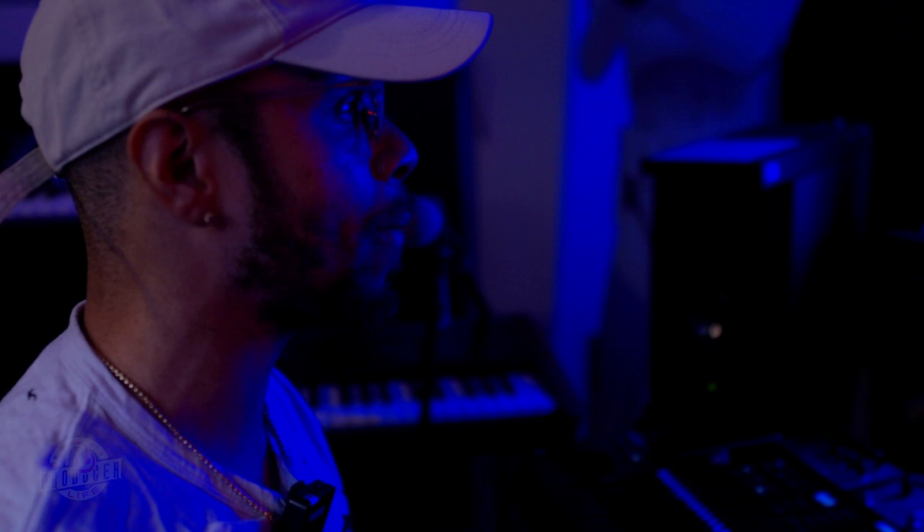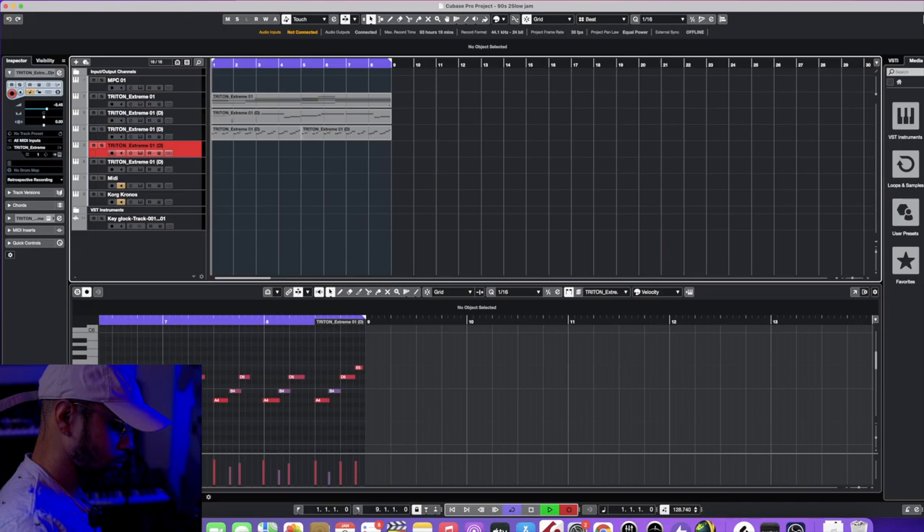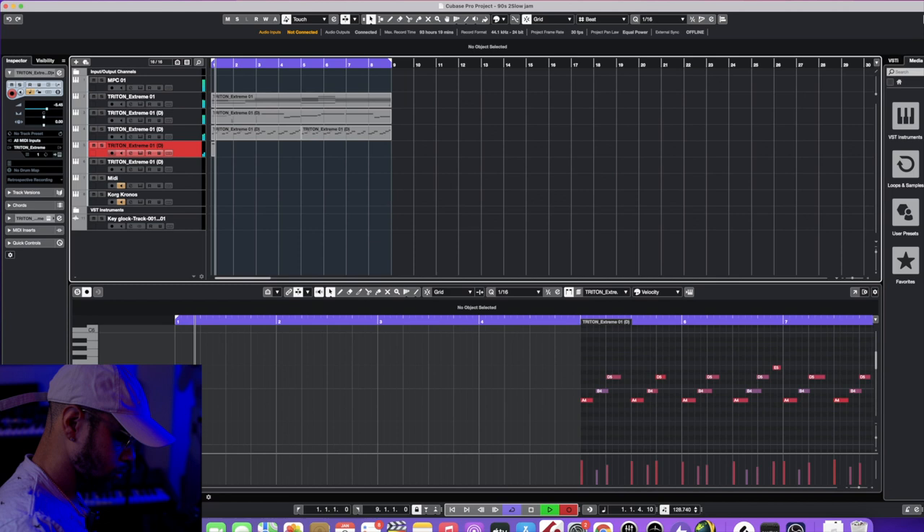Now I'm about to go ahead and lay down a string. I think I may have two types of strings in here. I want to have a string in a higher octave, but right now I'm gonna keep it in the lower octave — not too far away. Let me show y'all what I'm talking about, so let's go ahead and record the string in there real quick.